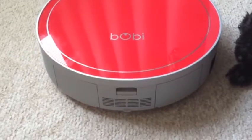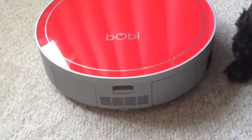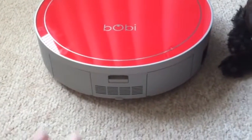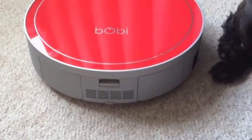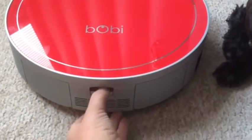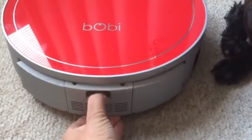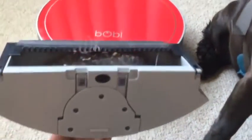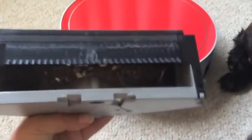It comes out really easily. They recommend that you leave the vacuum right side up to empty the bin so that you don't get dust actually inside the machine. It's super simple — you just push down on this little button and pull it out. And then this is the bin itself.